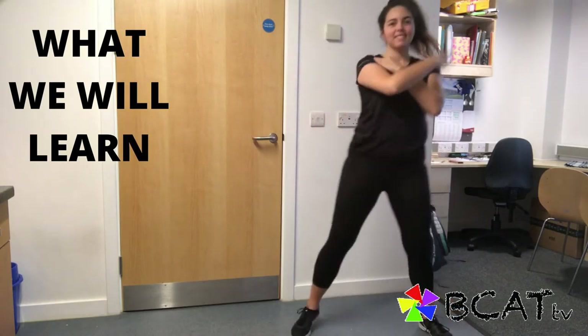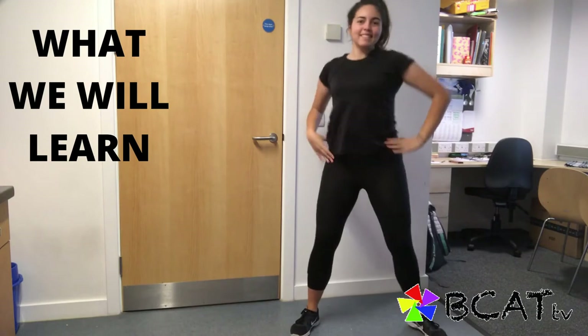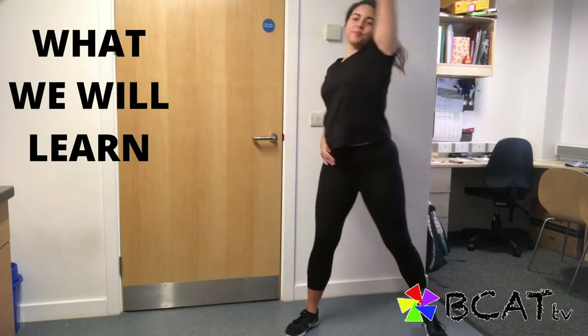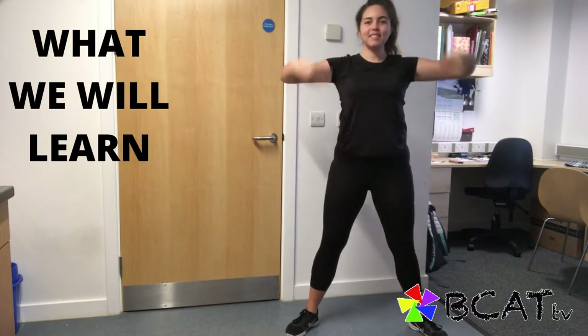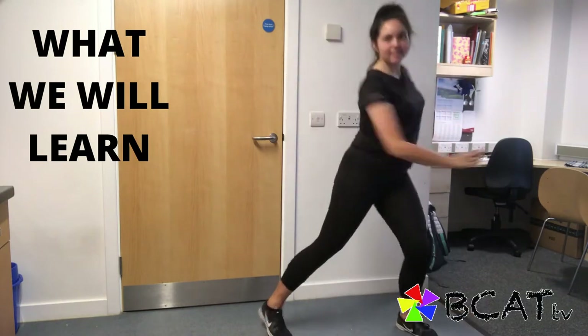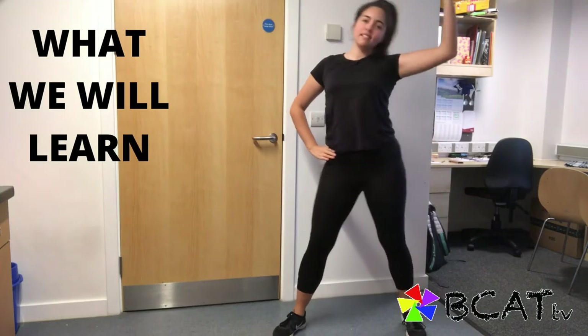I won't give up, no I won't give in, till I reach the end and then I'll start again. No I won't believe, I wanna try everything, I wanna try even though I can fail.